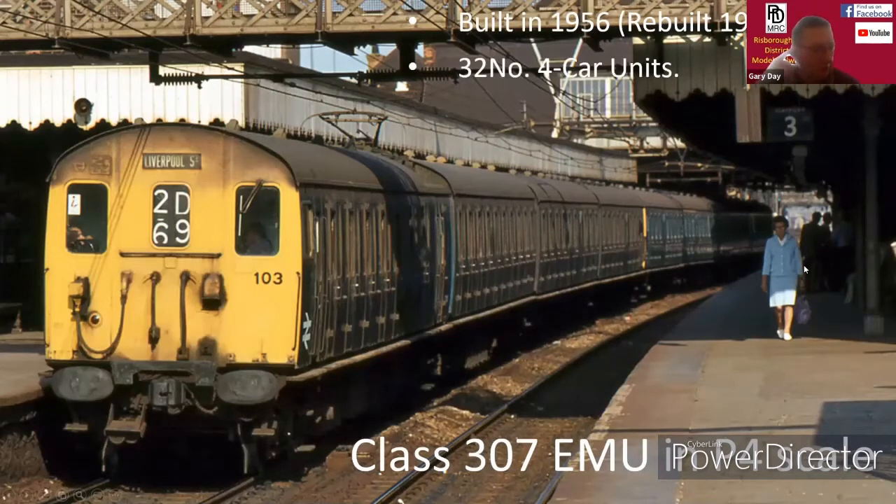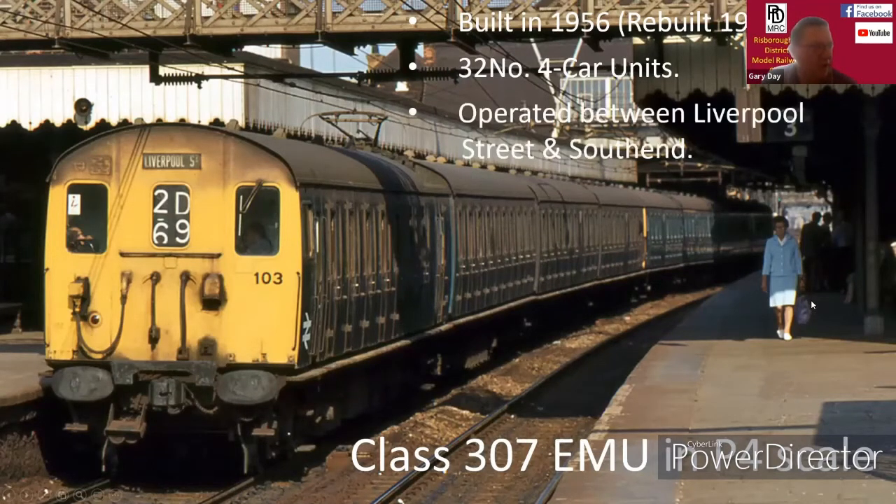32 of the units were built in total and they were all four-car units. They generally operated between Liverpool Street and Southend on the Great Eastern Railway.